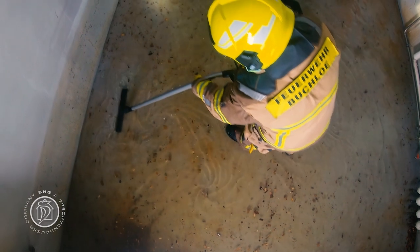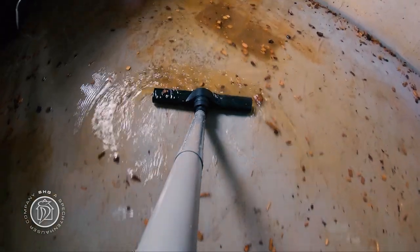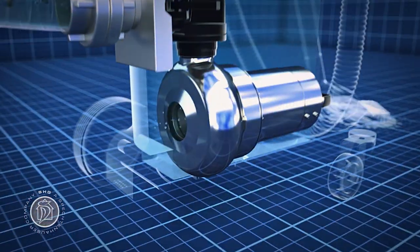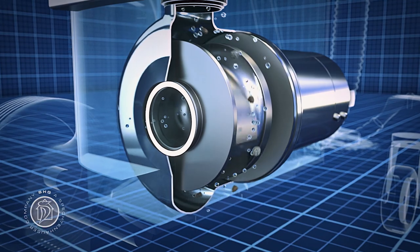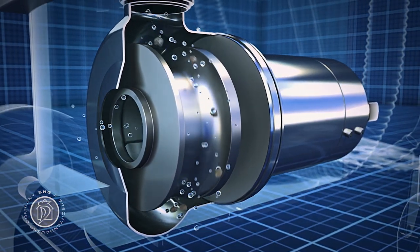Wastewater usually contains large amounts of solids and other particles — no problem at all for the Mini-Aquatics. A large intake diameter of 50 millimeters keeps blockages to a minimum and guarantees reliable and continuous operation, even in heavily soiled water.